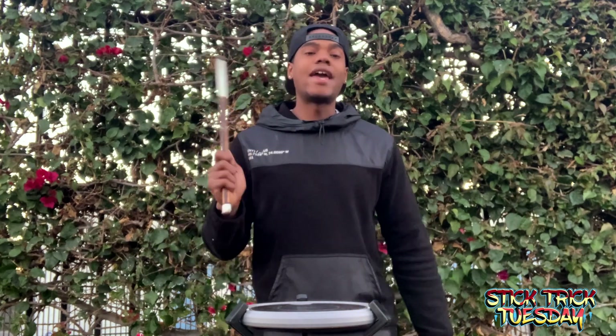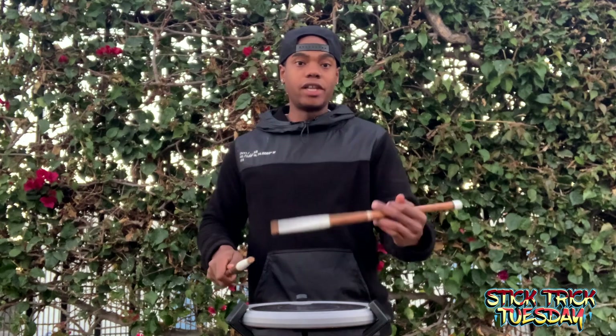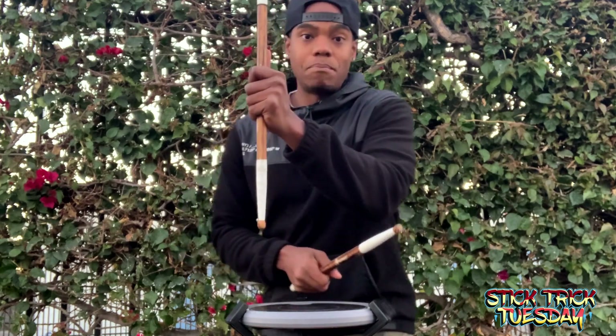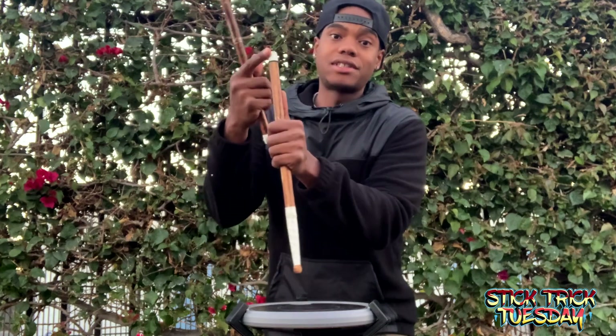Now while your right hand is playing that, your left hand is going to flick upward. Initiate with the bead — you're going to catch it with the bead down and the butt of the stick vertical.